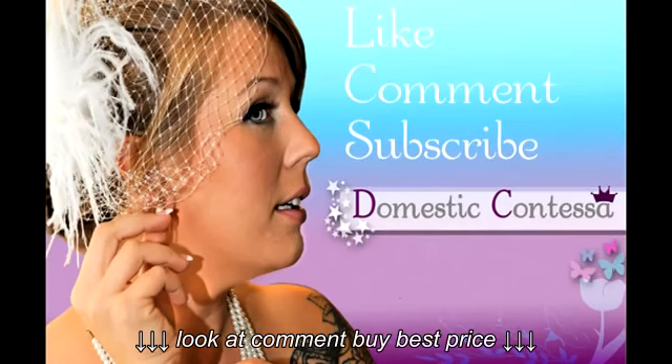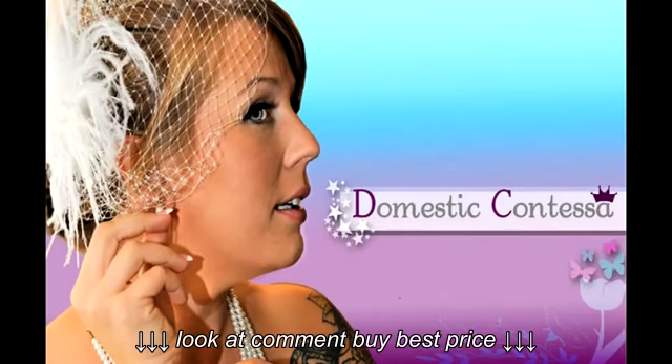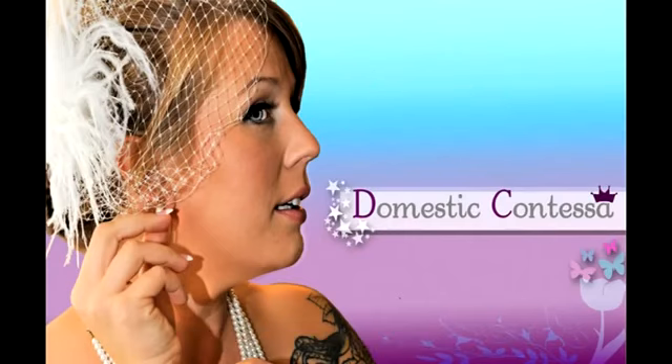Don't forget to like, comment, and subscribe. Thank you for watching this video. Bye!